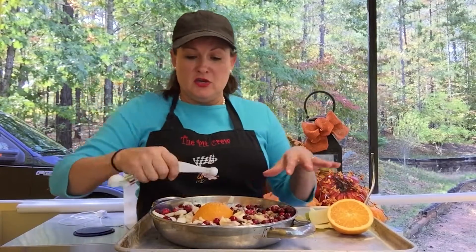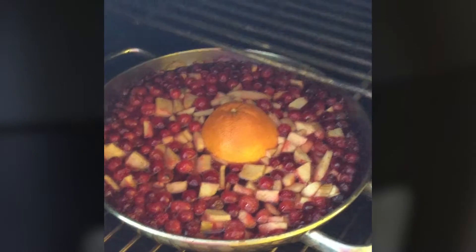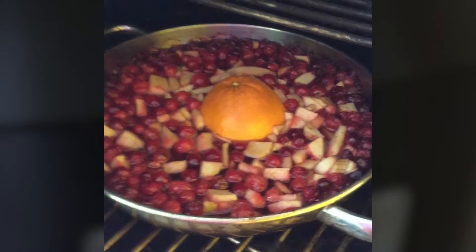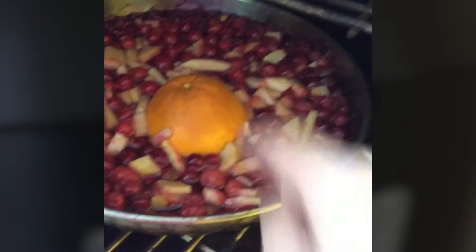And then you set it on your Grilla while you go in and enjoy your company. The cranberry sauce has been in about 25 minutes — I just wanted to let you take a look at it. It's already starting to smell really, really good.